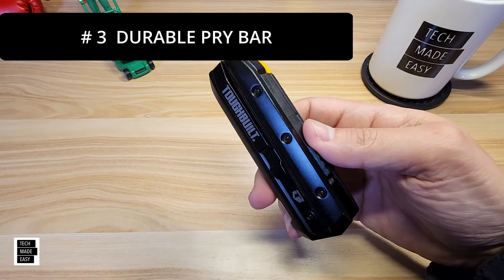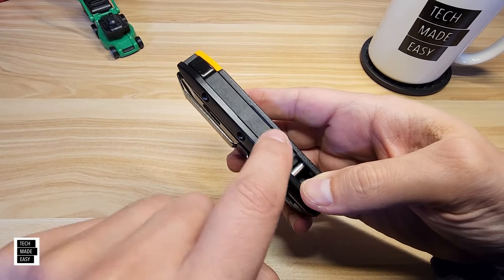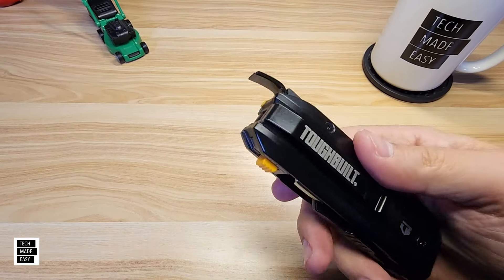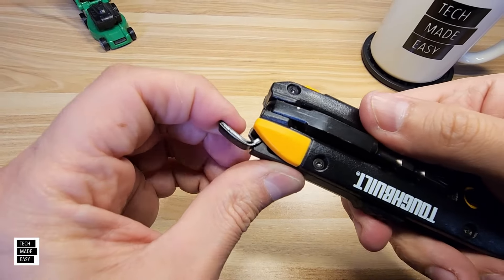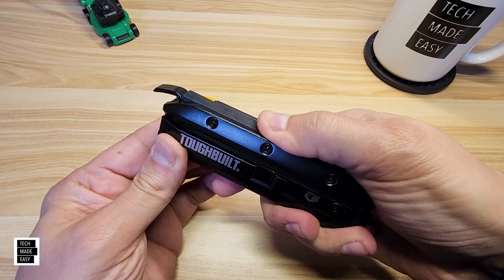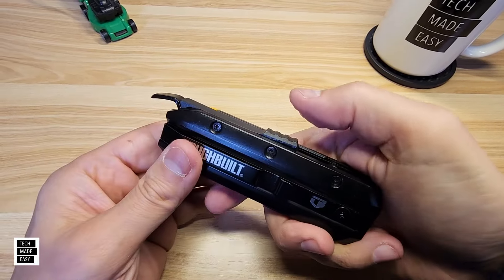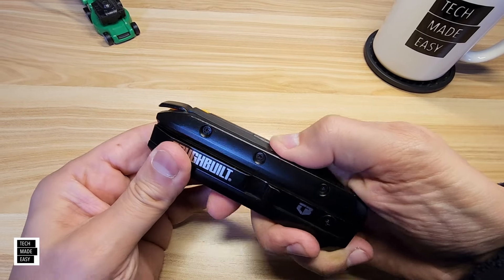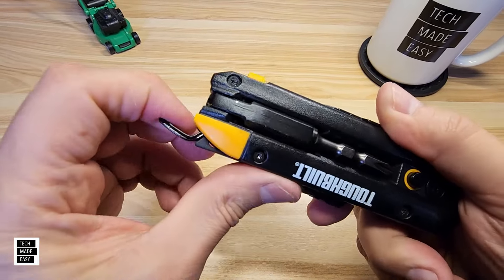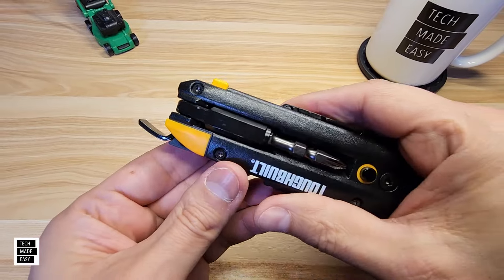The other feature is a durable pry bar. Push this button in and it locks into place — you now have a steel pry bar. Closing it is a little tricky: push it forward, push it down, and pull it back. The handle is plastic but the pry bar itself is steel.